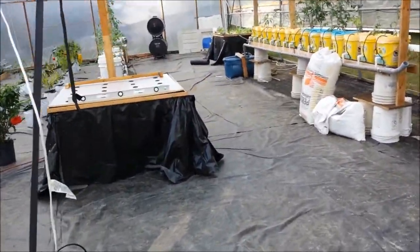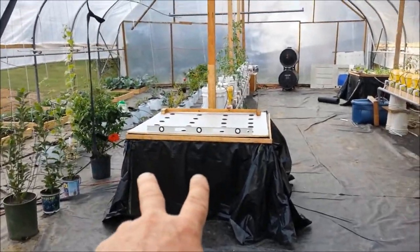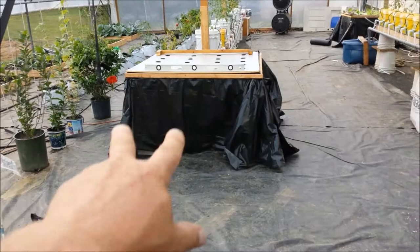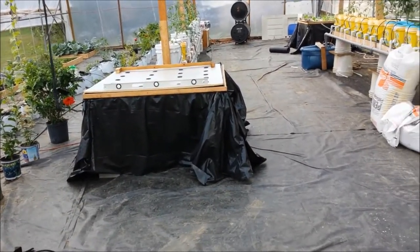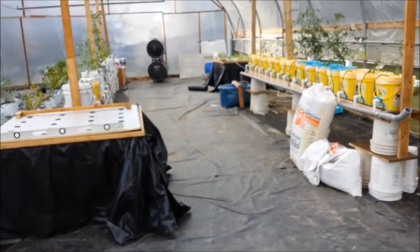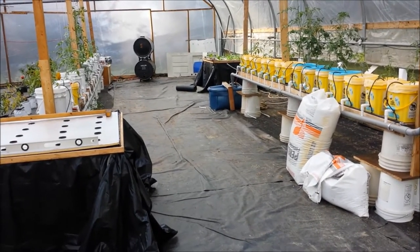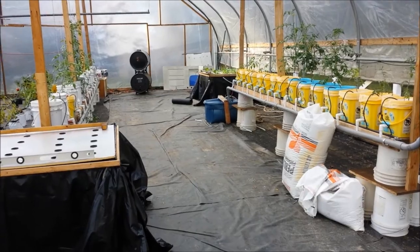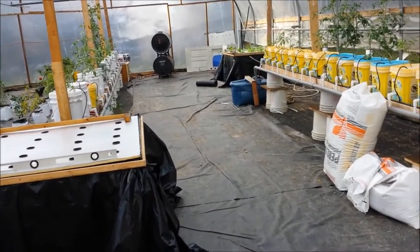This is where it starts getting interesting. I'm moving the kratky beds up here so I can get all the way around them. Putting them against a wall is just kind of hard to work with, and with it getting cold I don't want them right up against the wall.